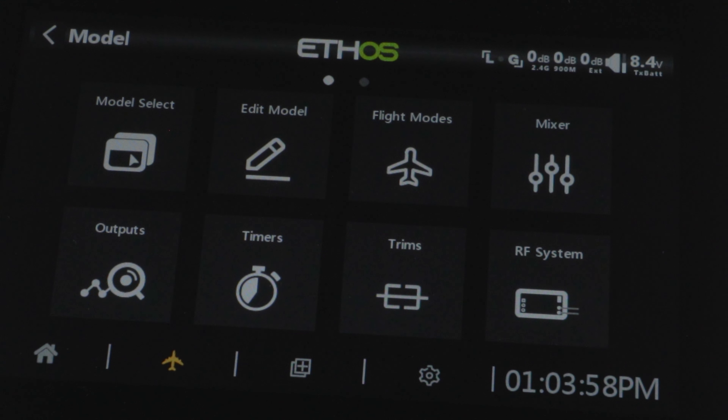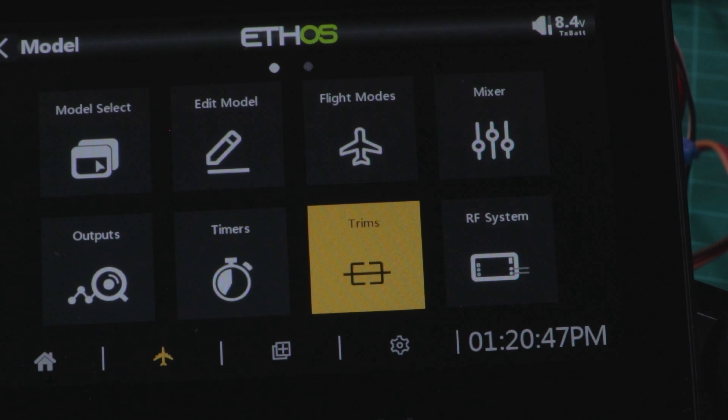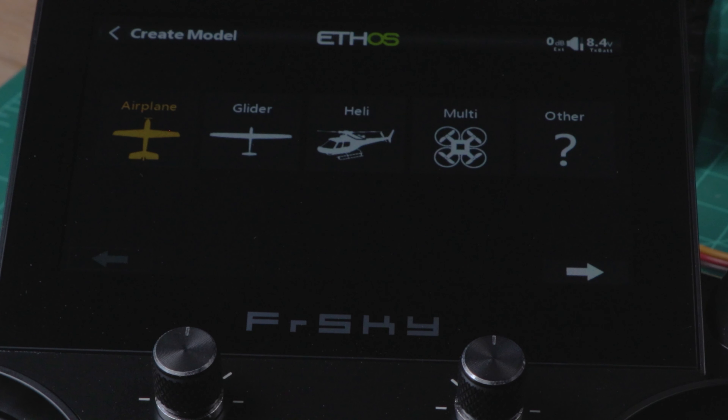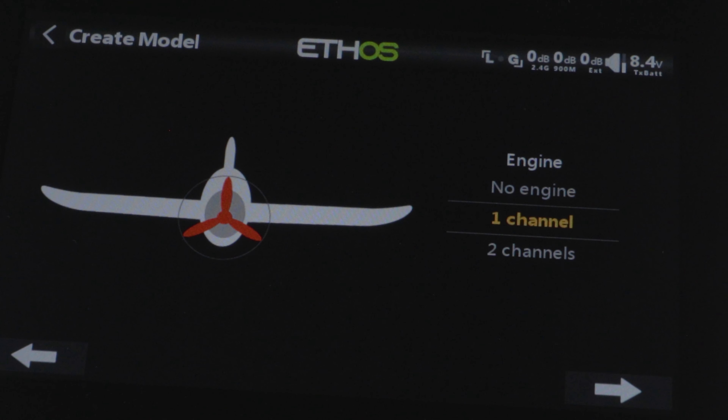On the next screen, everything is well laid out — you've got model select, flight modes, mixers, trims, and RF systems. Press model select and then press the plus button. The setup guide will ask you what type of aircraft you want to set up, and since airplane is already selected, just hit the next button. Then you'll be asked how many engines your airplane has.